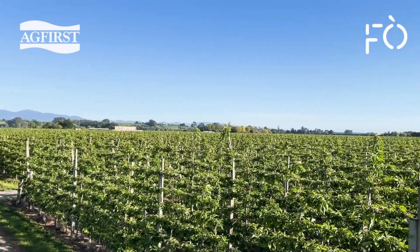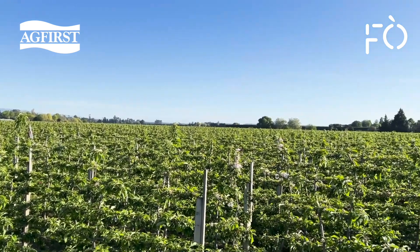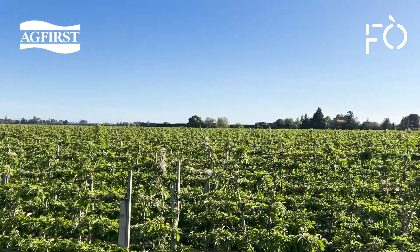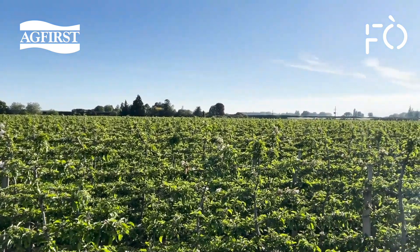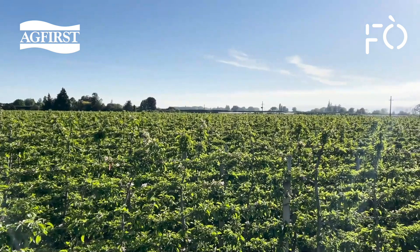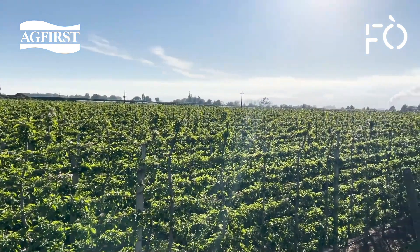Another season is underway and the job of irrigating begins. This video will go over spring startup jobs and how ET and soil moisture inform decision-making. Irrigation has a direct effect on tree growth and fruit quality. Water is often a scarce and valuable resource, so knowing how to get the best out of your system will help you get the best out of your trees.